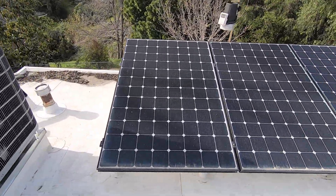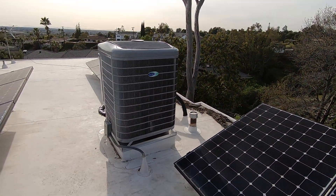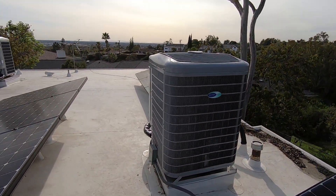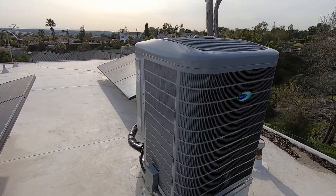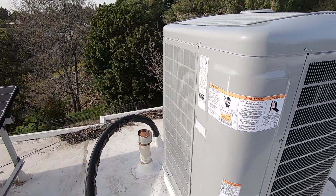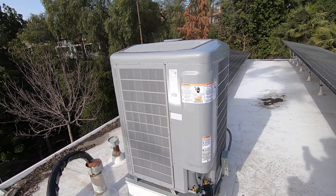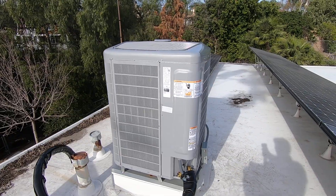As you can see, this customer has solar, which is why he converted over to the heat pump system. He wanted to go carbon-free, get rid of the gas furnace, and go with an all-electric system. This is actually going to be much more efficient than heating with gas because it is such a high-efficiency system at 22.5 SEER.